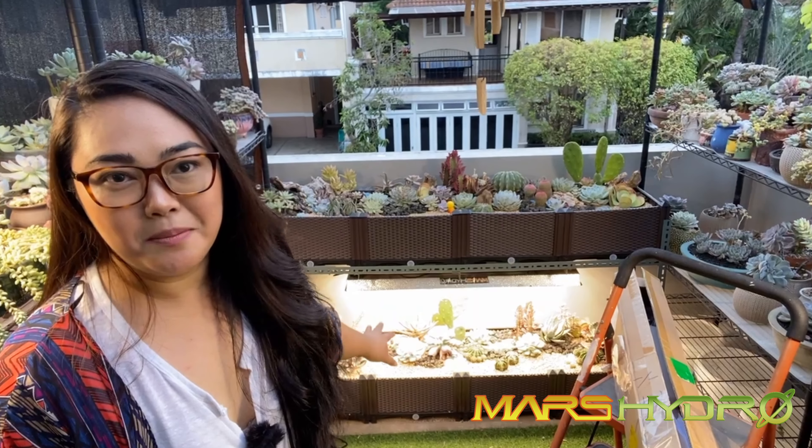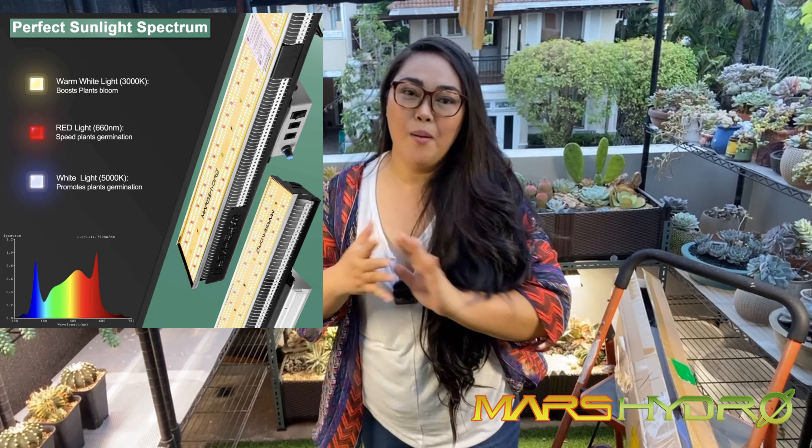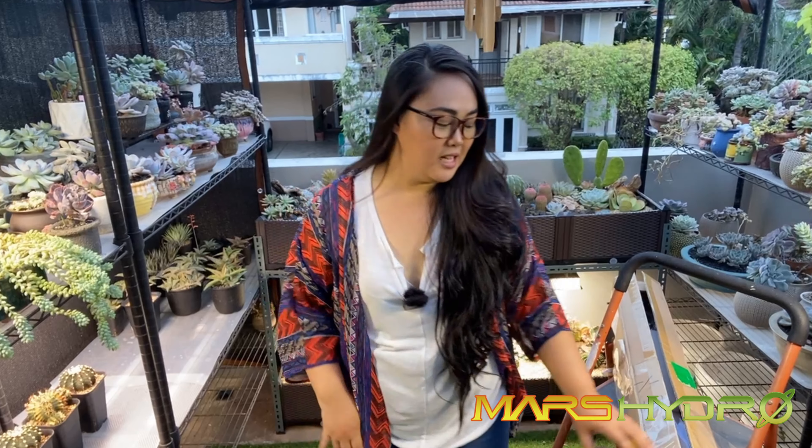My setup is perfect for the grow light. Now they've sent me another one, the SP 3000, and I'm so happy with what they sent me. It's actually already installed because my video didn't save earlier — it was corrupted and the whole unboxing was ruined. Anyway, it's already up, and as you know, I've been doing this greenhouse project for the past almost two weeks and I have been dreading this area for the longest time because it wasn't getting enough sunlight.